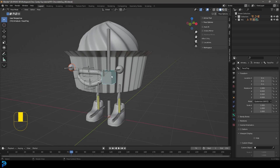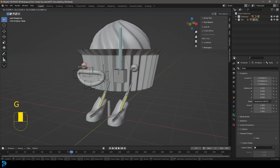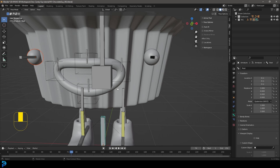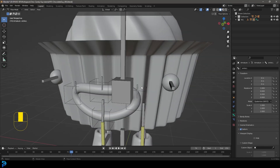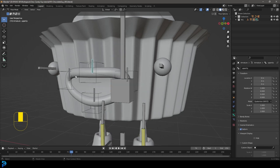Now if we select the body and press G, the eyes are also moving along. The only thing left is the mouth — let's show how we parent the mouth and do the weight painting so we can control it in a really cool way. First, in Pose Mode, click on the mouth control bones and make sure under bone properties that 'Deform' is ticked on for all four bones: the upper, lower, and the two corners.